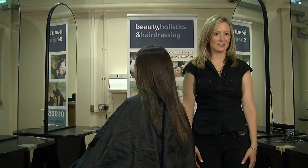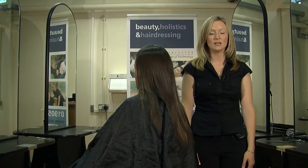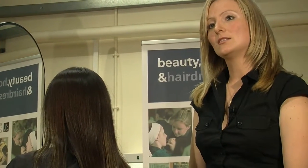Hello, I'm Emily Luhrm, I'm a hairdressing lecturer at Worcester College of Technology. What I'm going to do now is demonstrate several tests that you need to do prior to chemical treatments with your clients.